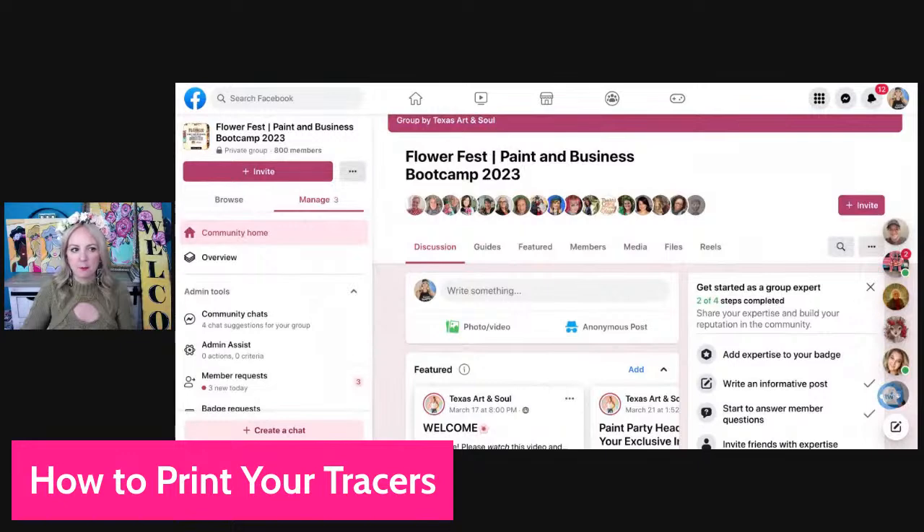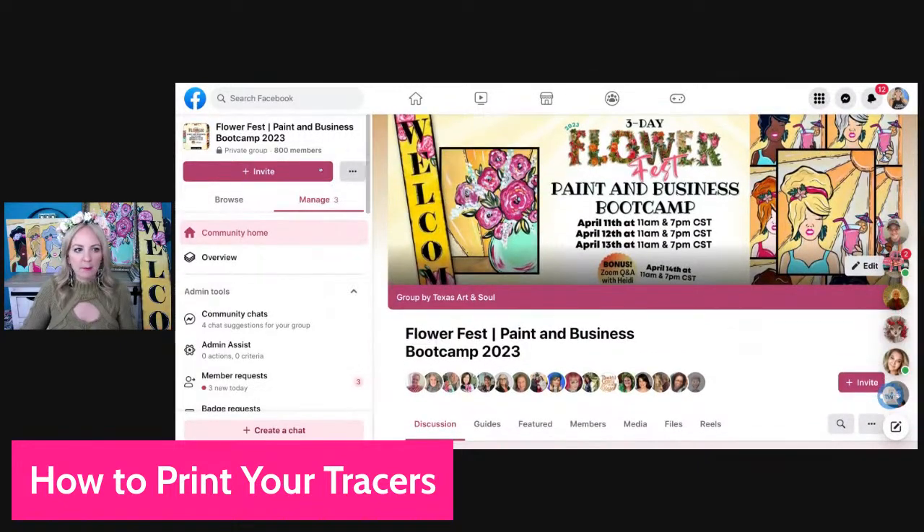This is what the Paint and Business Boot Camp looks like right now. We have about 800 of you that are going to be a part of this giant event. Here are the dates: April 11th, 12th, 13th. We're actually doing a bonus day on April 14th as well, and a shopping day — so we're going to be together for basically five full days.